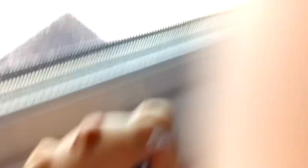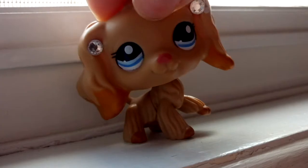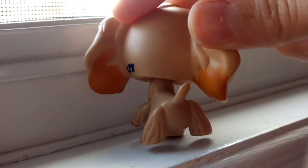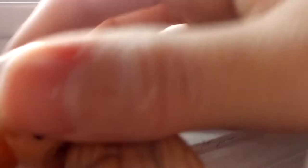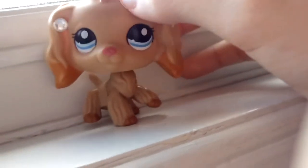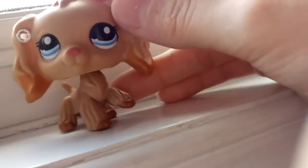The next Cocker Spaniel is this one — one of my newer ones. She's so pretty. This Cocker Spaniel — I think the only number I know is 1716. She's really pretty, her name is Sydney. I don't really know why, I just like that name. I have a snake with that name — yeah, I have snakes because I love animals.